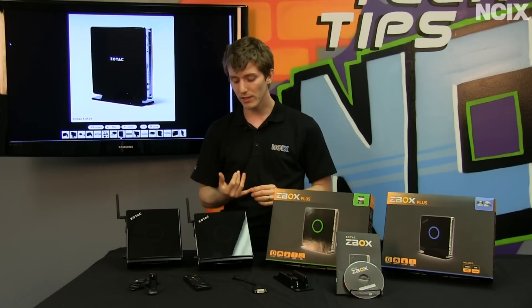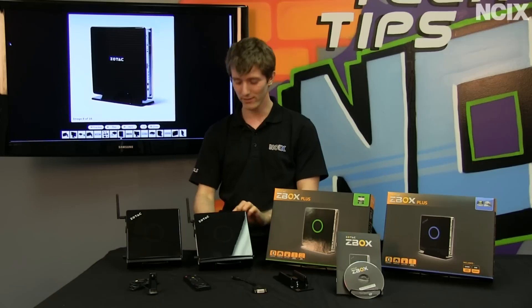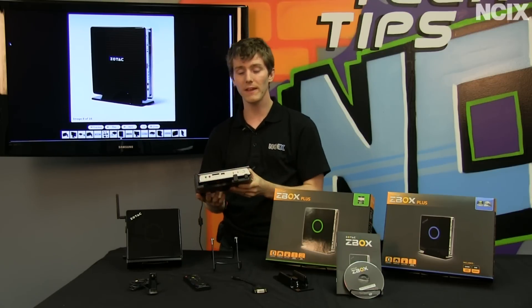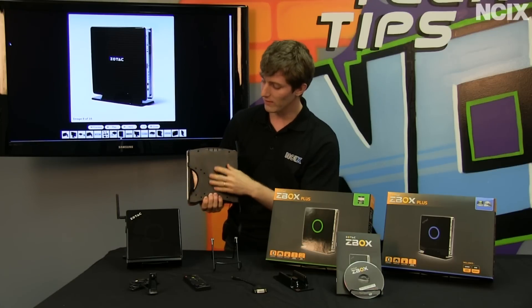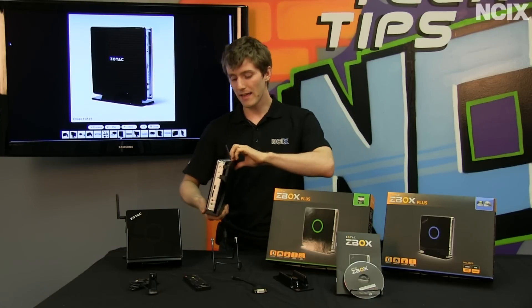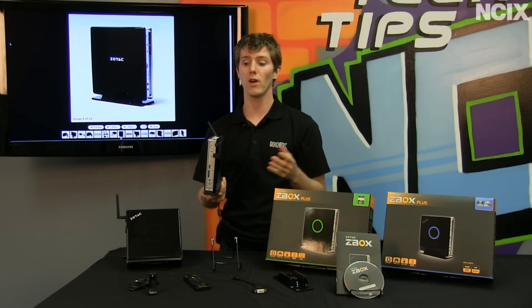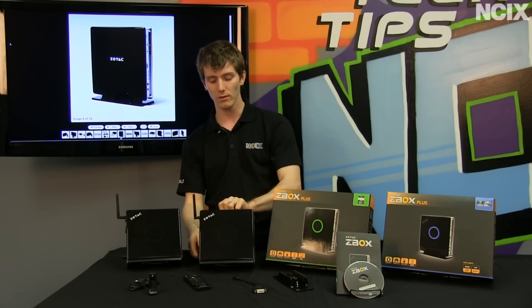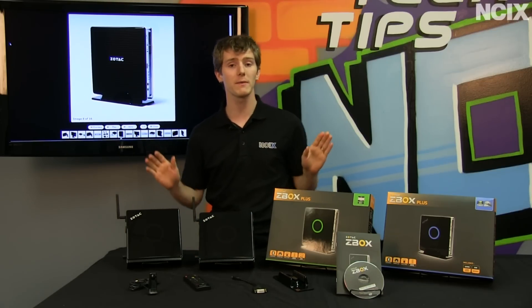So what would you use them for? They're quite commonly used as POS terminals — that is, point of sale terminals — because they come with a VESA mount. This VESA mount can go on the back of pretty much any monitor or TV that is VESA compliant, giving you a very low profile computer. For an environment like a scanning station, these can be very convenient — easily hidden, just throw it on the back of something and you don't think about it anymore.